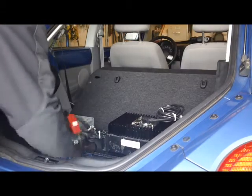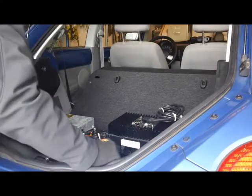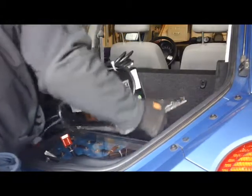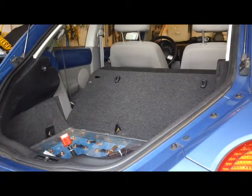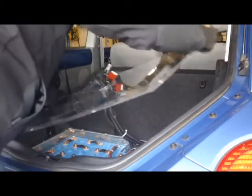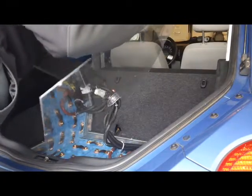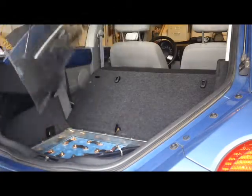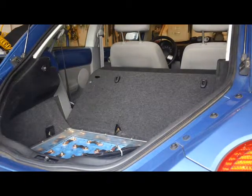Now what we're going to do is disconnect the Anderson connectors. The Anderson connectors are disconnected. This shelf is easily removed. The Lexan on top has a hole in it, so we can just get those connections through it and remove the Lexan on top. That's how easily it is to remove that.